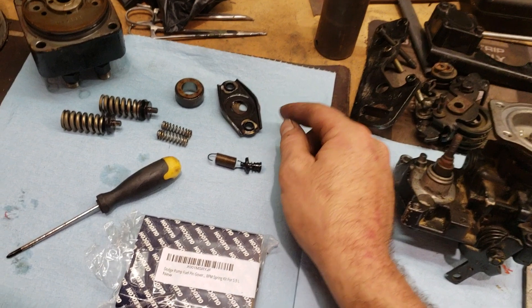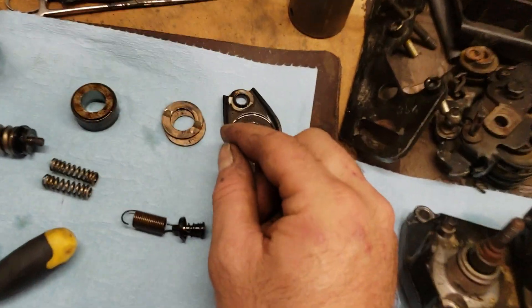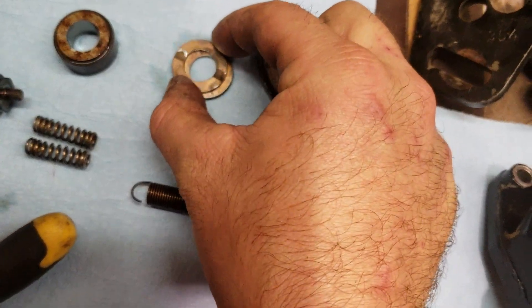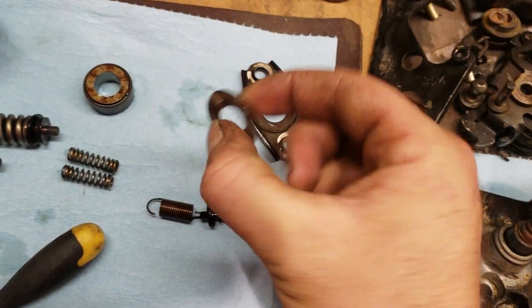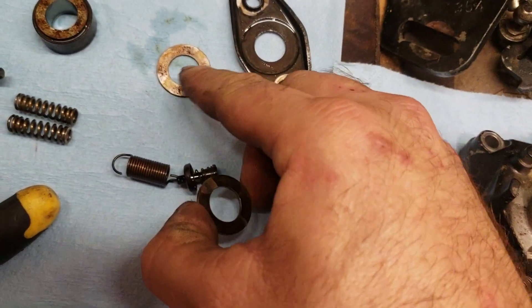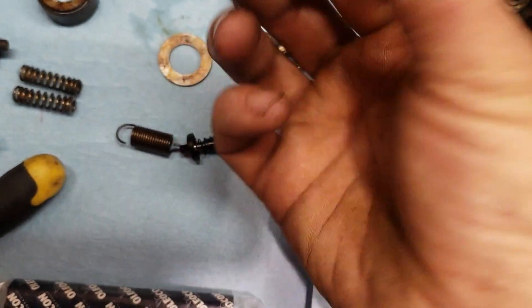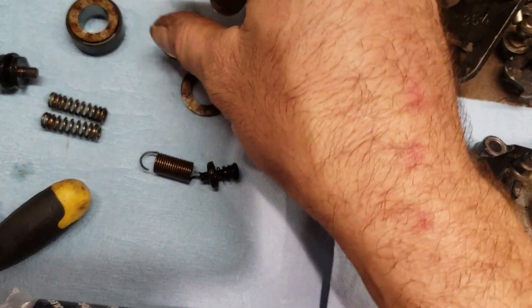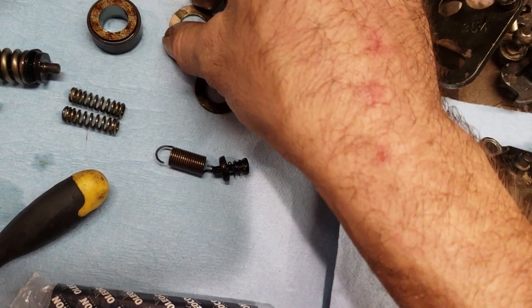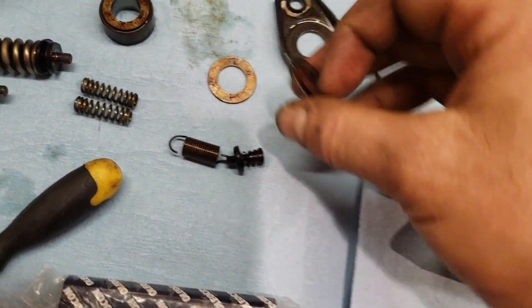Now that you've got that in there, this piece goes next. If you look at it, it's got two bushings underneath it, and these are lubricated by fuel. This pump is not in the best shape — it's got a bunch of rust residue in it, and I'm sure his tank is pretty nasty and he probably doesn't change his fuel filter like he should. Anyway, I'm just trying to get the thing to stop leaking.